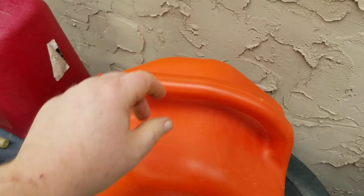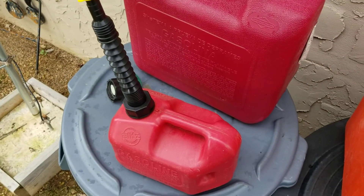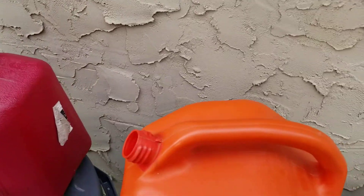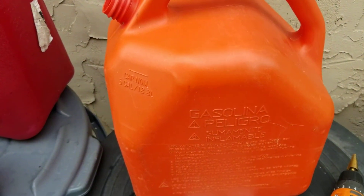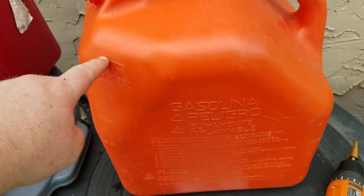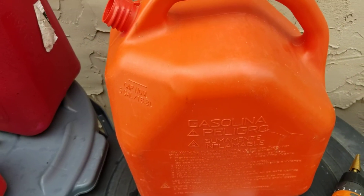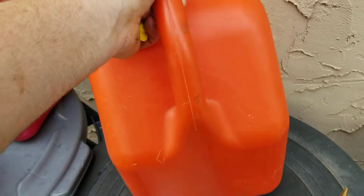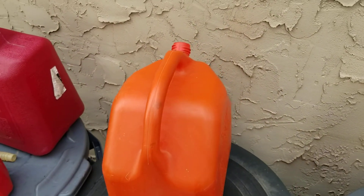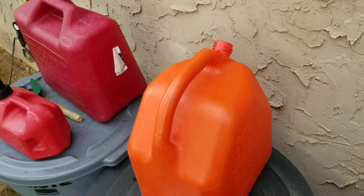This gas can and the rest of these don't have a vent, so what you're going to want to do is look on your gas can and find out where the max fill level is. You can see there's a line right there — that lets you know that's as high as you want to fill it up with gas. Turn it around and look at the can to get an idea of where the best place to put the vent is going to be.